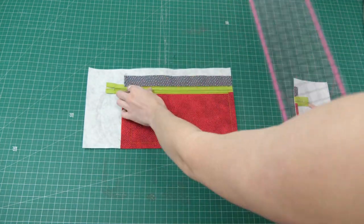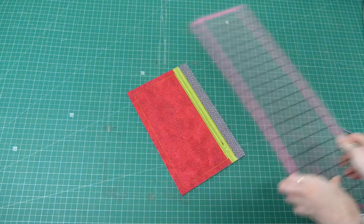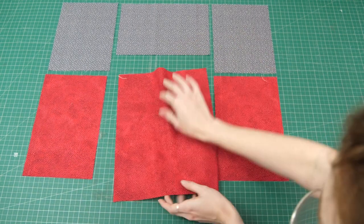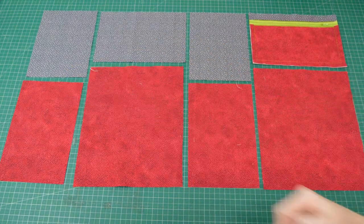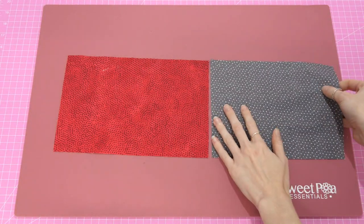Let's take it out of the hoop and trim back our seam allowances to half an inch (1.25 centimeters) past the perimeter stitching line. When dealing with the zip stopper, be wary of where it is and make sure it doesn't allow the ruler to slip while cutting. There we go — that's the top pocket, which is the back panel with a zipper pocket.